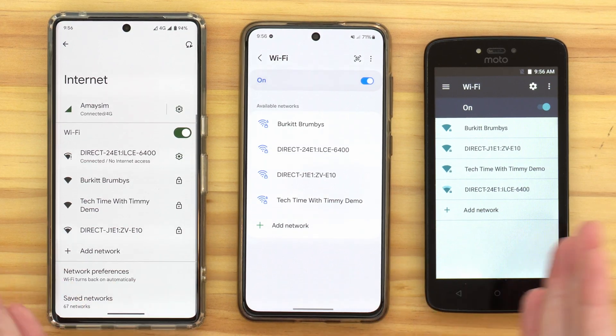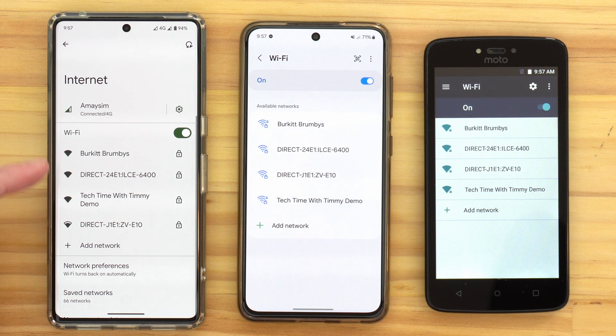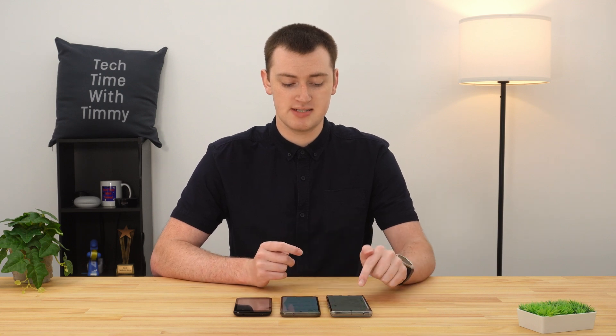Hopefully you've found your way through the settings and made it to the Wi-Fi menu. This next part will be quite similar no matter what phone you have — the buttons are named the same and in the same place. You'll see a list of all available Wi-Fi networks currently within range of your phone, and you'll need to tap on the network you want to connect to. Hopefully the network is named something recognizable, like "TechTimeWithTimmy" or whatever your Wi-Fi is called, and you can easily spot and tap it.